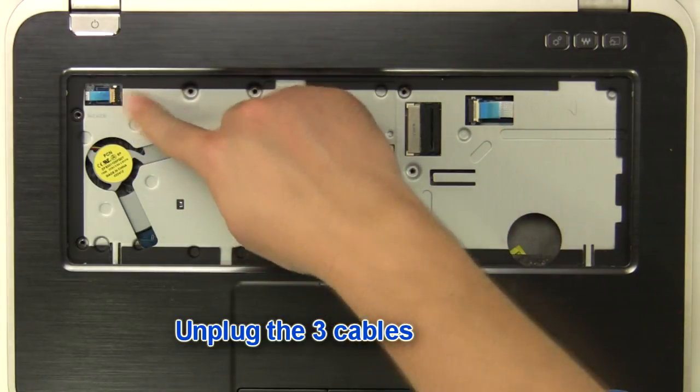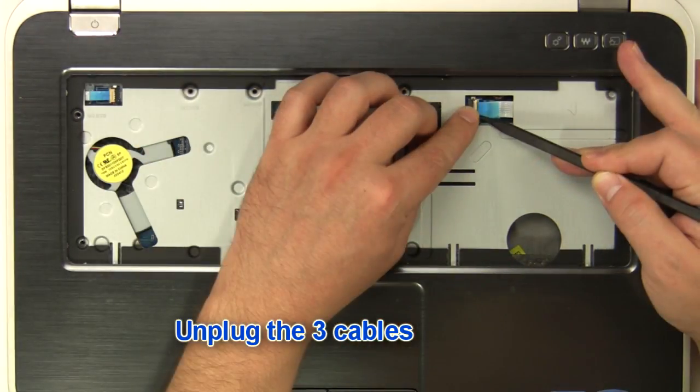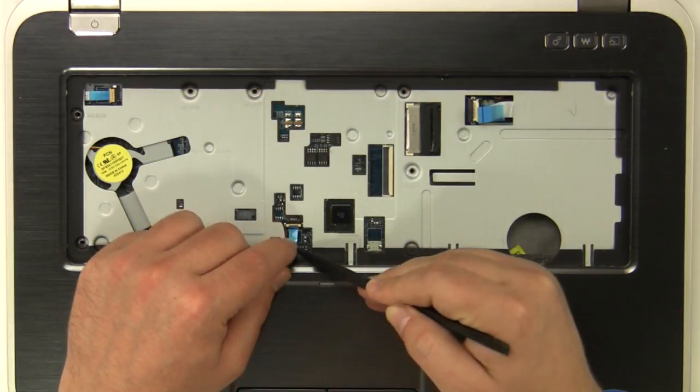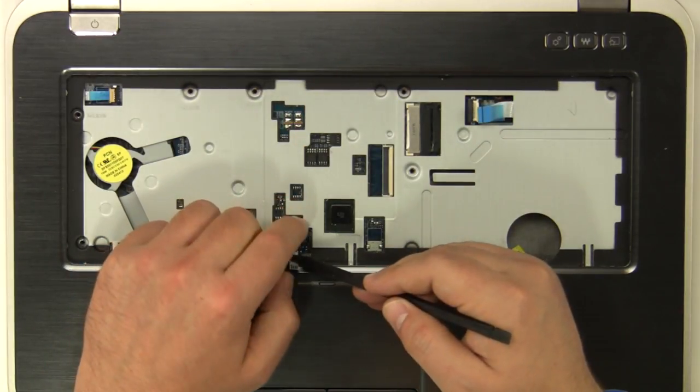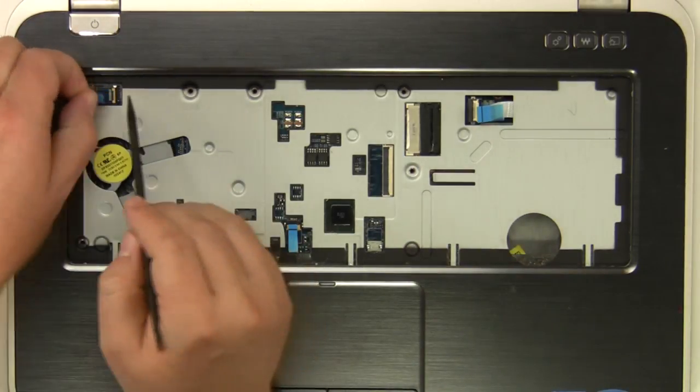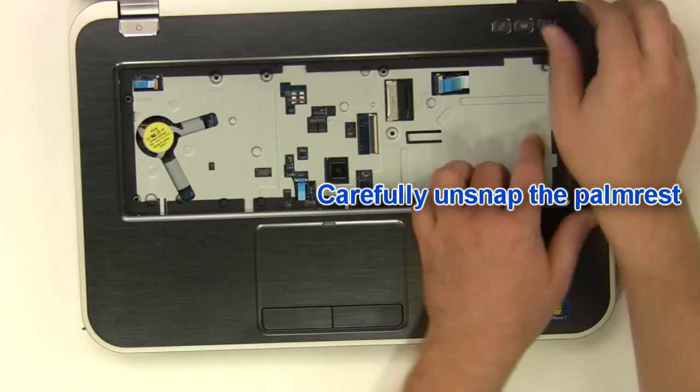Unplug the three cables. Carefully unsnap the palm rest.